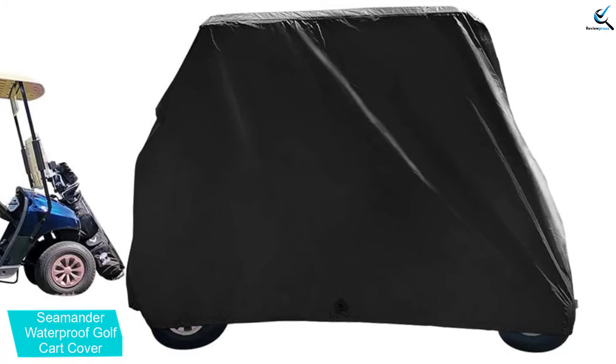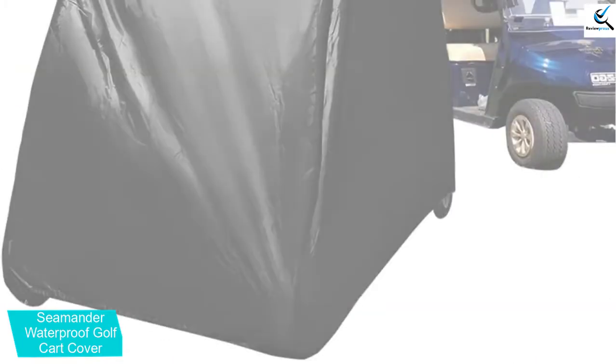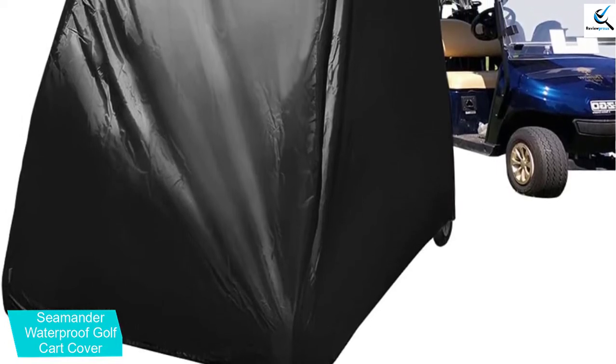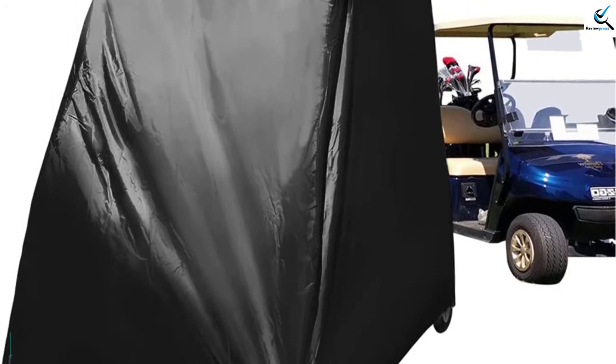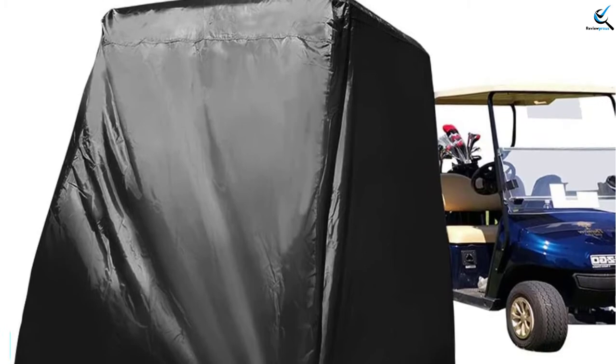Available in most sizes and colors, you get to choose the ideal color and size for the cart. The product is designed from the best quality 210D waterproof Oxford material, which makes it a fantastic option for prolonged use. Besides this, it has zippered access for easy installation and removal. This versatile golf cart cover is a great option that will fit a wide range of cart models.